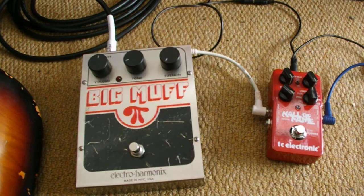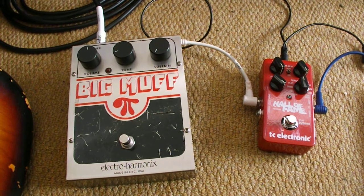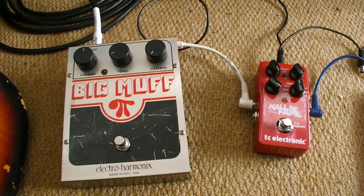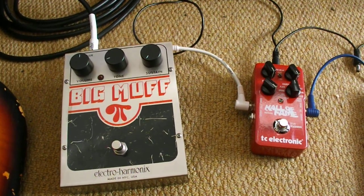Well basically, I start off with a Big Muff because it's a classic pedal and has some nice grungy sounds from it. I have a Hall of Fame reverb which can do everything from just a basic room reverb, all the way up to a kind of shoegaze, epically long, drawn out echoey reverb. It only cost me 90 quid and I'm dead pleased with it.